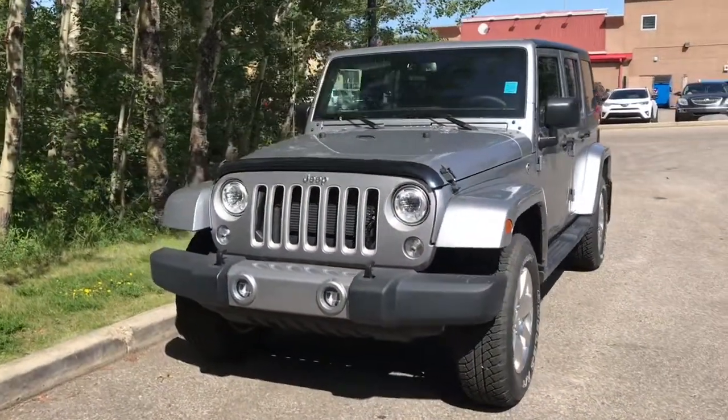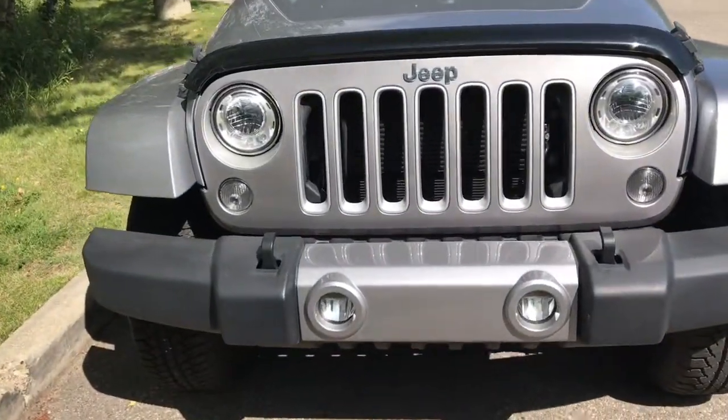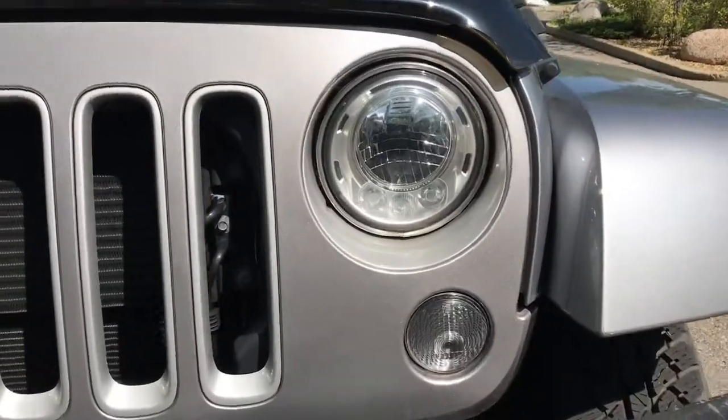Coming up to the front of the vehicle here, we can see we've got the Jeep Wrangler grille. We've also got two tow hooks along the bumper of the vehicle, and we do have our daytime running LED headlights.